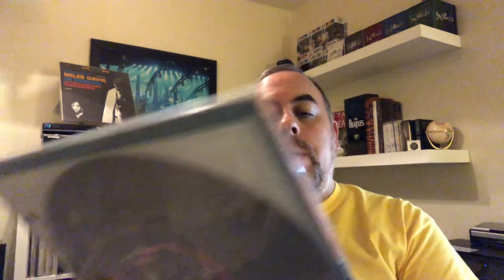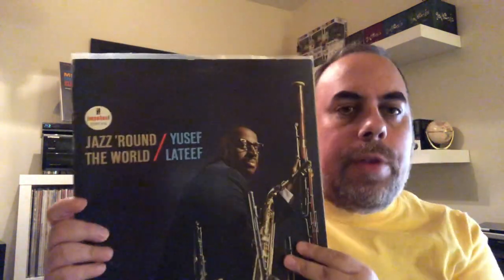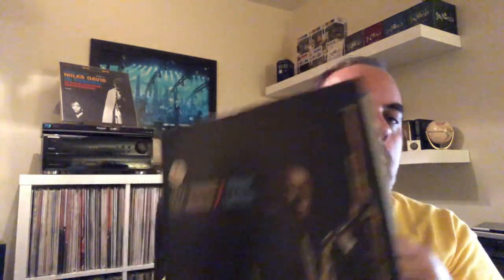Sticking with Yusef Lateef, I picked up Jazz Around the World — a really great album. The Golden Flute was from 1966 and was an original. This is a 1964 release, but this is a 1972 reissue on the Impulse ABC label. This album is in really, really excellent condition — plays superbly, a really nice copy. Happy to have added this one as well.